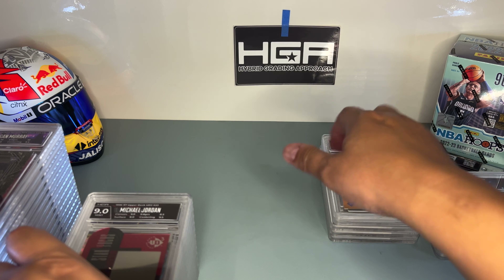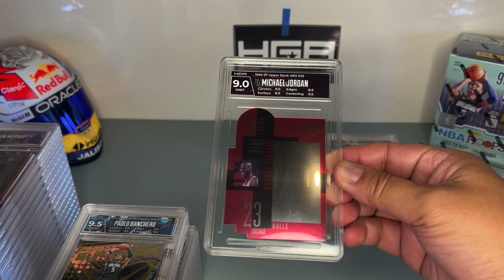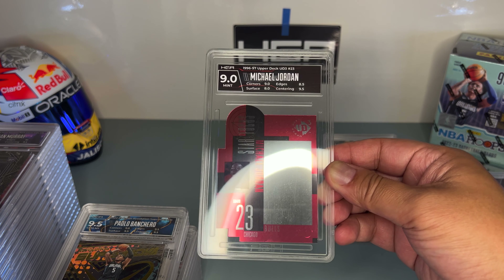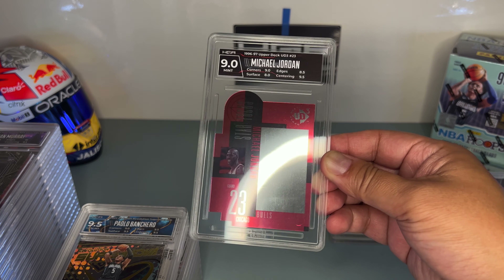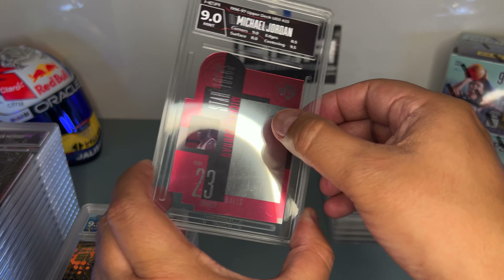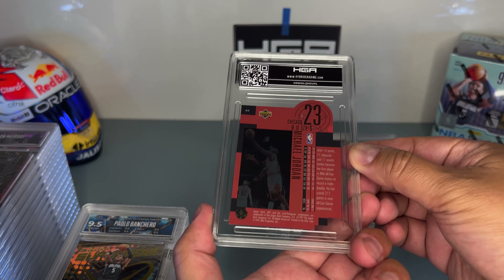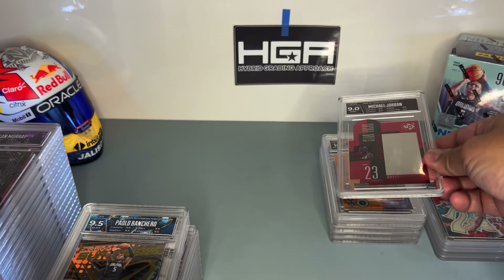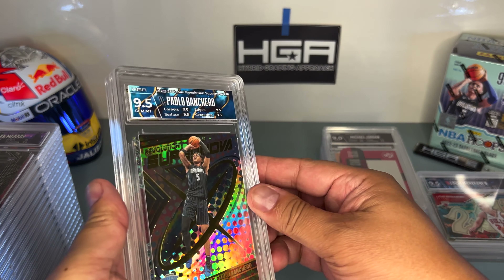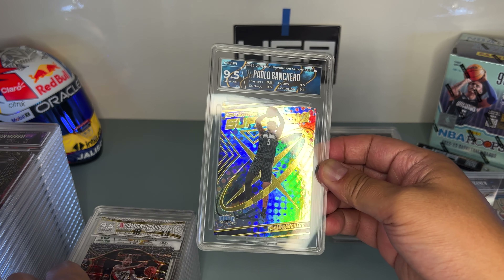There's one Michael Jordan card I turned in — this is the Upper Deck UD3, got a 9.0. Michael Jordan cards are hard to grade. It has a hologram right there — hard to see on camera, but there it is.